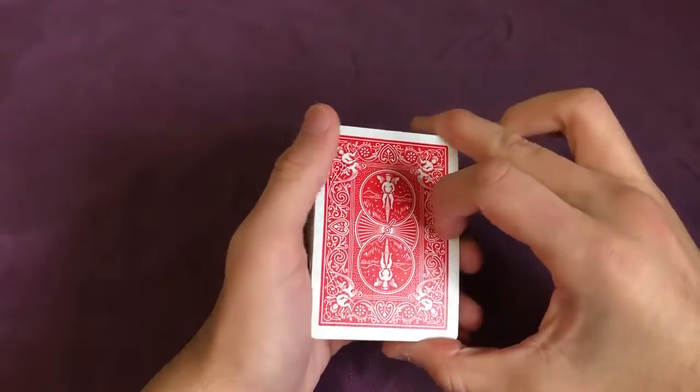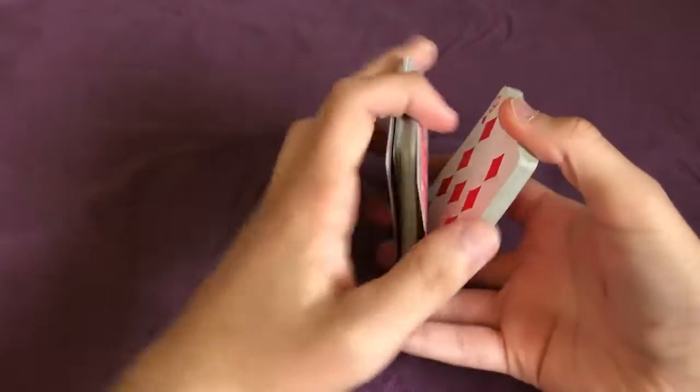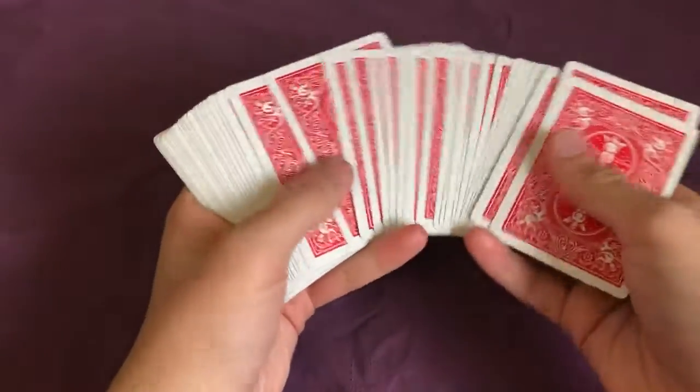This is the tutorial for the slop. To start this trick, you can have the spectator shuffle the cards or you can shuffle them yourself. It's a completely impromptu card trick. And after you shuffle the cards, you can have a spectator choose a card at random.